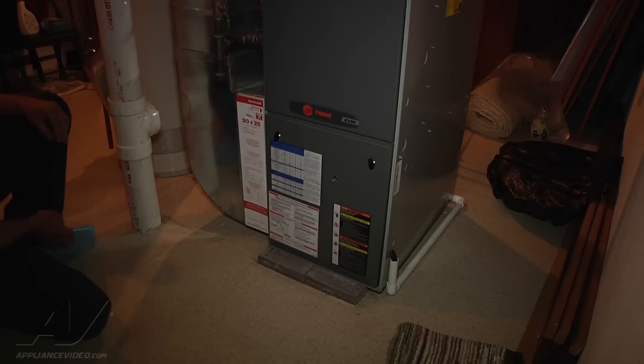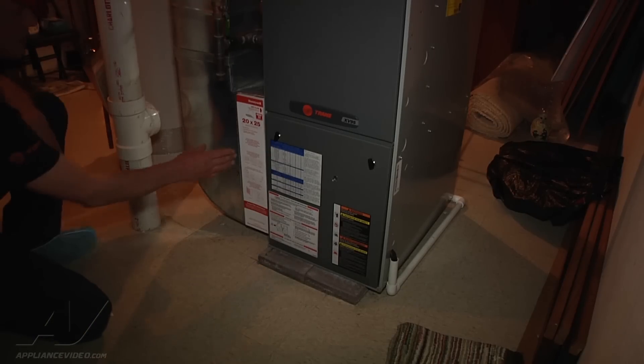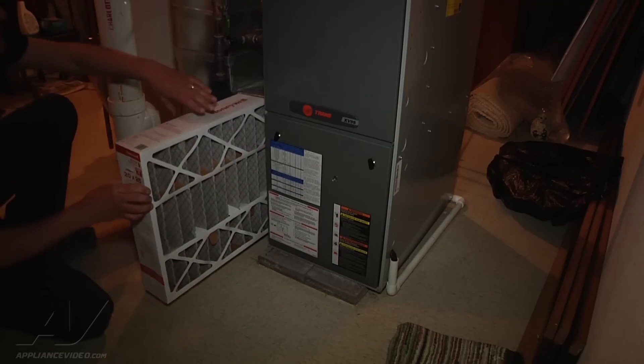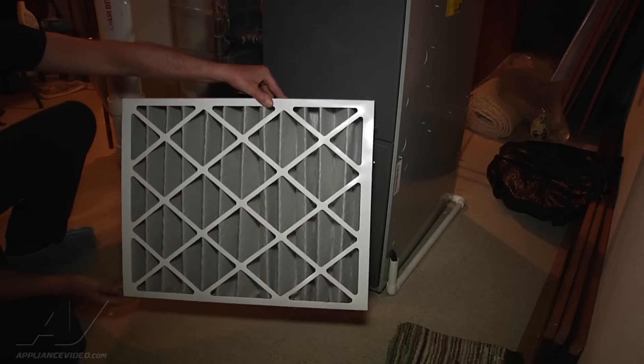We're going to check out an air conditioner maintenance, so we're going to go ahead and shut the power off. First thing to do is check the filter, make sure it's clean. Might need to replace, but that one looks good.